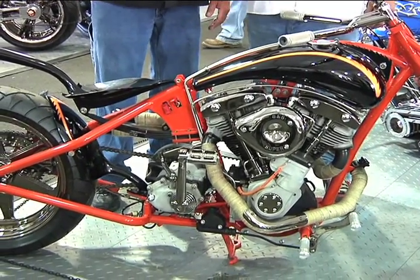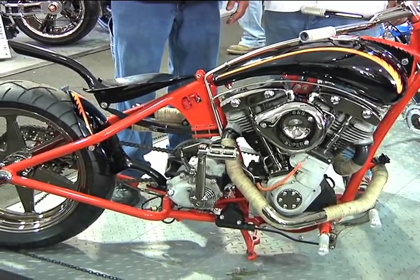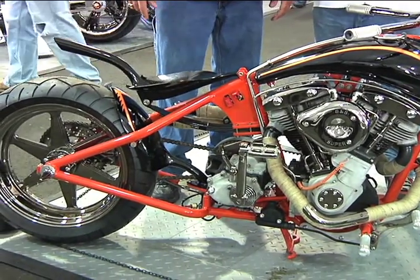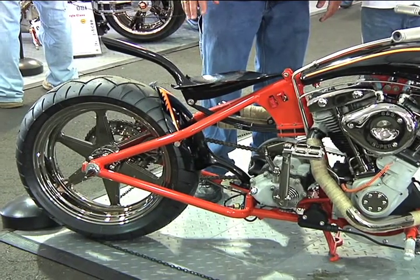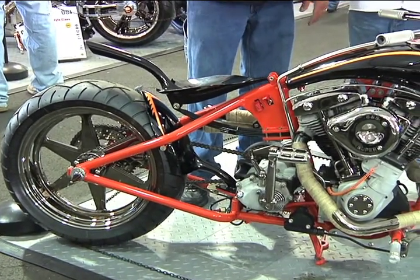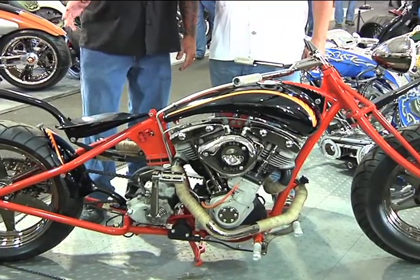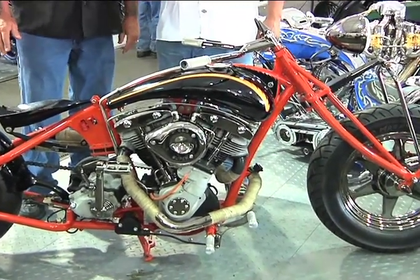So we named the bike the Razorback. We did some Razorback design in the tanks, the license plate mount, and a couple other small parts. We tried to keep all the lines clean and straight together, and we wanted to go with something different than chrome, so we went with the black and the orange and black chrome instead of traditional white chrome.